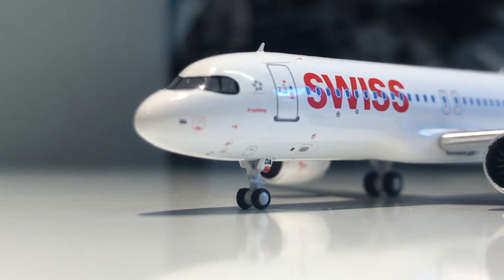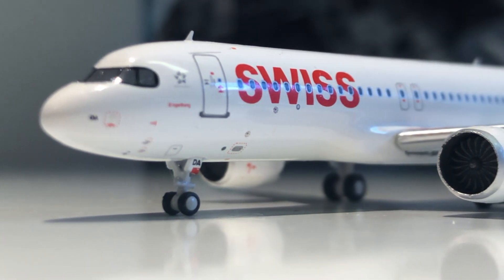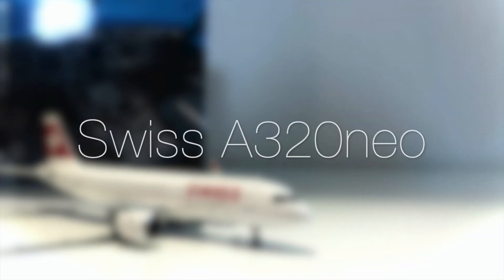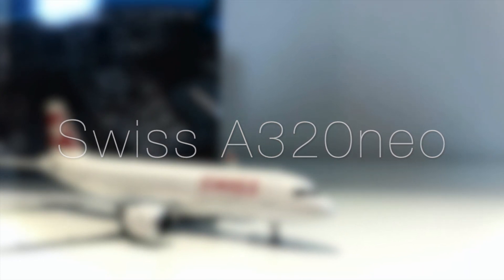Welcome back everyone! Today I have a very exciting video — I received my Swiss A320 Neo from Panda Models. As you might already know, Panda Models is pretty rare, so I'm super excited to finally review their A320, especially from Swiss. Without further ado, let's get into this review.